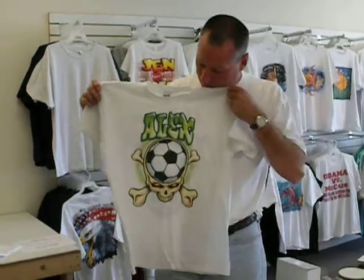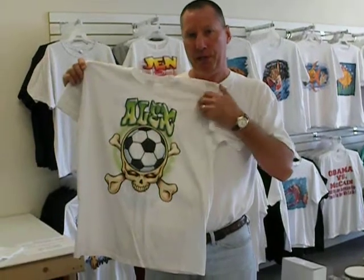Here's another Hitman design — a soccer ball with a skull in it. You can change the name, whether you want John, Joe, Sherry, or Carol. We can put it on there and it'll look just like this. This one just happens to say Alex.